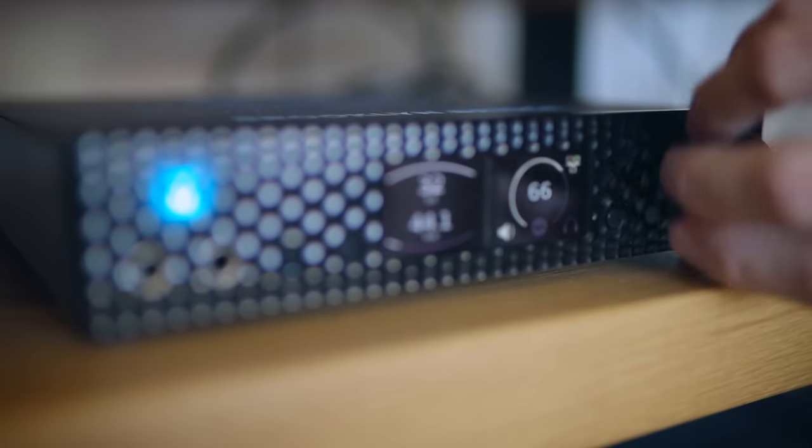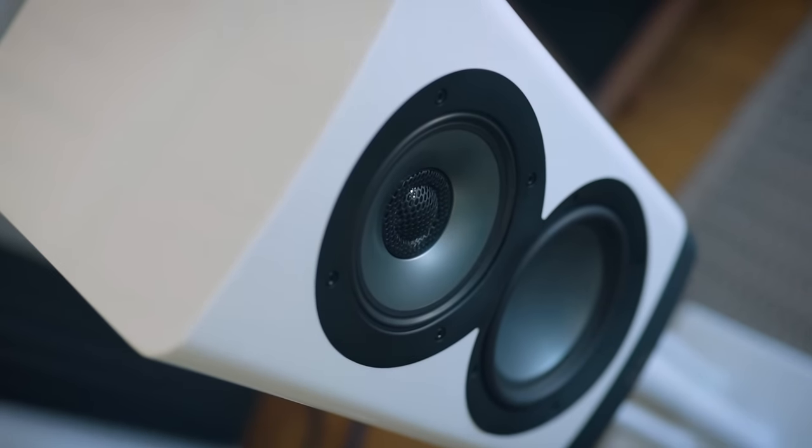Occam's Razor tells us we need nothing more than a DAC with a volume control and a pair of active speakers like this. But is that always the case? Is this the best-sounding combination, or does a detour for the signal bring us something better? Let's find out.